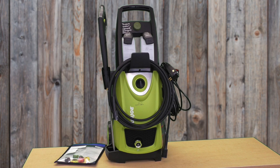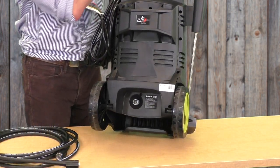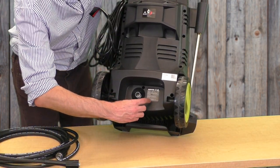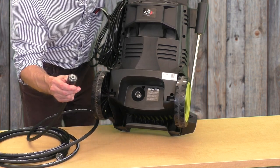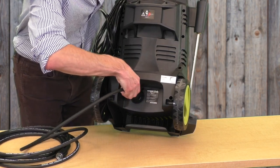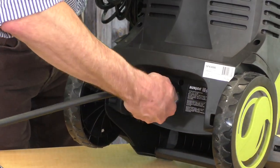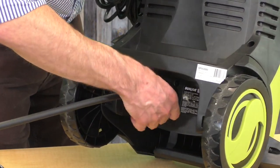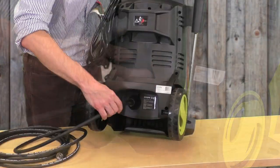To get set up, start by turning the pressure washer around. Tilt it back and take one end of the hose to the connection point for the water outlet. You'll see the end of the hose has a black gasket, so first make sure it's pushed firmly in, then start turning the cover on the head to catch the threads and screw the hose on firmly. Make sure it's snug or you'll see leaking here when the water comes on.